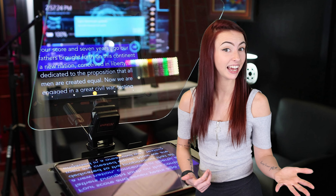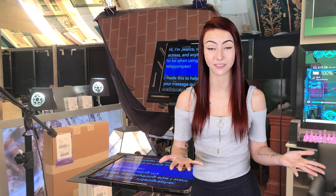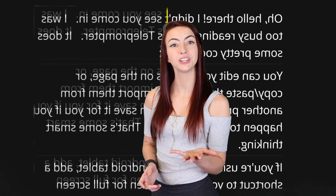Last but certainly not least, we have teleprompters. Teleprompter mirrors are made from beam splitter glass, which has an anti-reflective coating on the back side of the mirror. This coating helps to reduce ghosting text, which makes it easier for the presenter to read. You'll be able to deliver a speech efficiently without squinting or making embarrassing mistakes. Teleprompters are not only used for college speeches, but also for news anchors, politicians, presidential candidates, and even celebrities to help keep their lines straight.